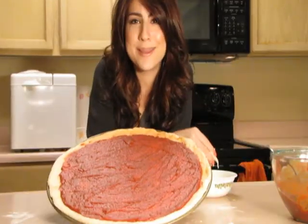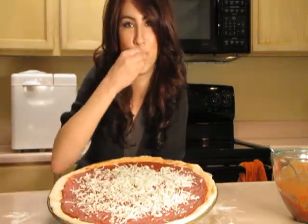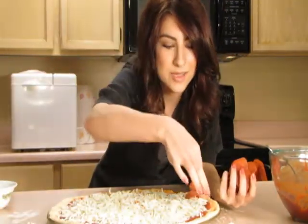I'm just going to take some sauce and work it across my pizza. Now you take the pizza and sprinkle the cheese. Now I put the pepperoni on the pizza.